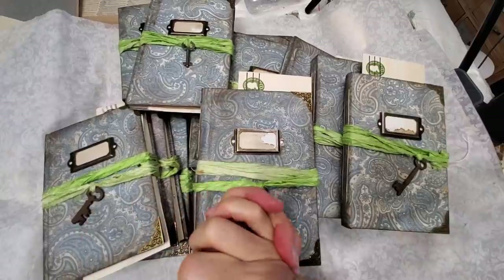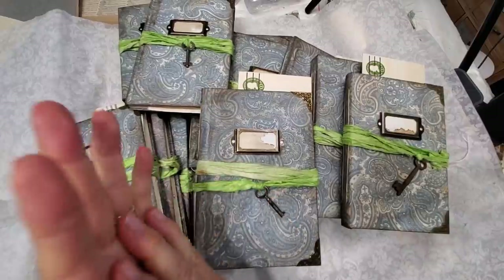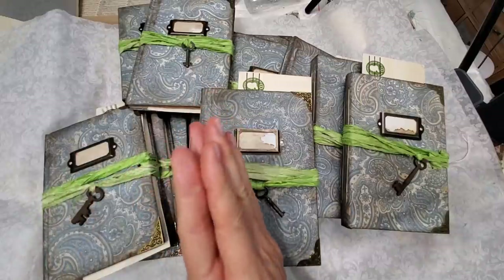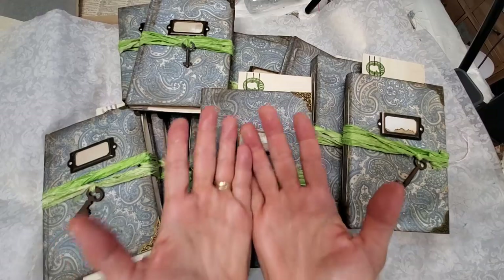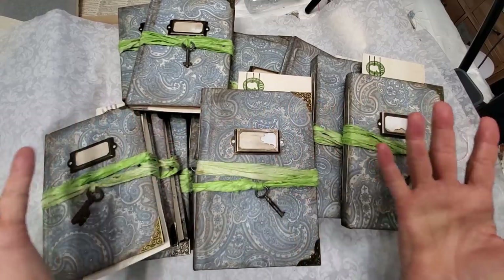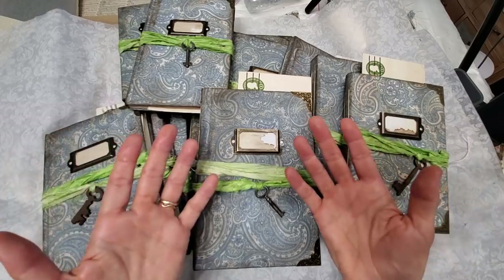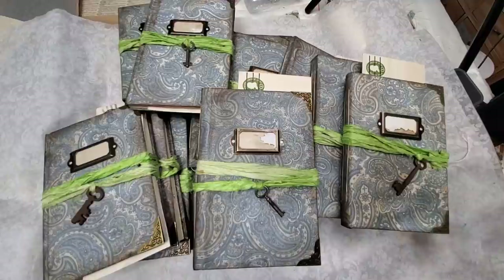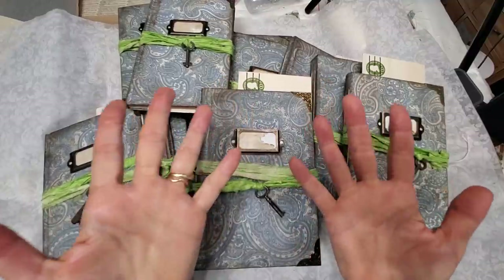I hope you enjoy these and I'm very excited to present them to you. Thank you so much everybody for all your encouragement and support — I could not do this without you. You bring such joy to my heart. It's just awesome that we're all hanging out playing together with the papers — that fills my soul. I love spending time with you and I will talk to you soon. Take care everyone, bye bye — and remember to create with reckless abandon!